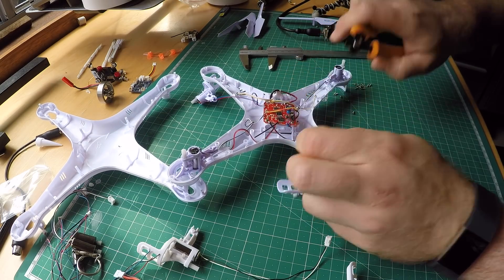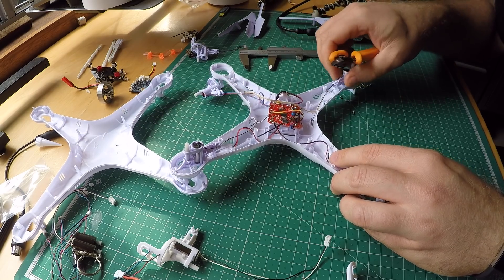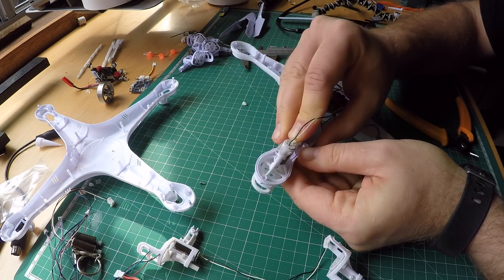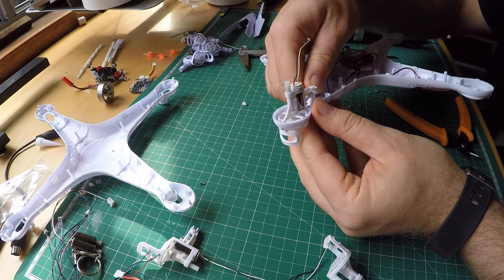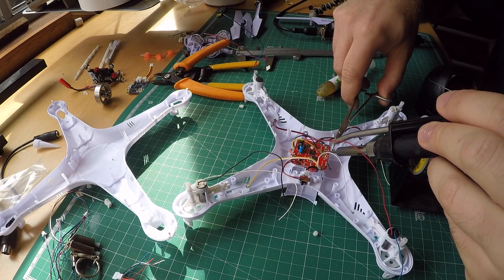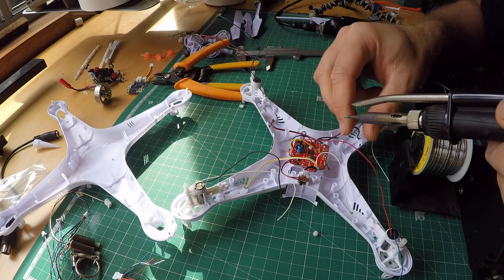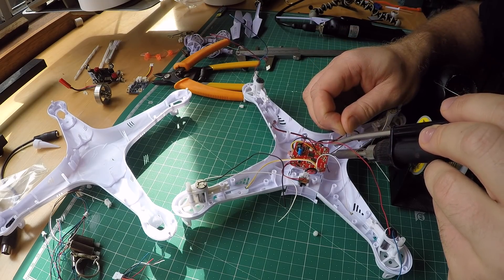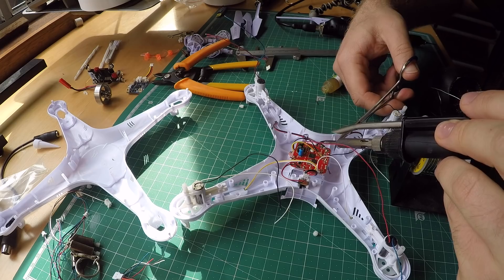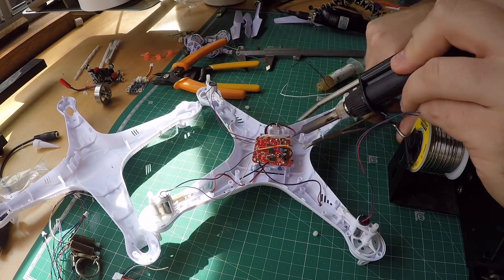To remove the old motors, I just cut the wires and leave a couple of millimeters on there just to give me an indication of where I have to solder later on. Pop them all out and install the new motor pods with the larger motors. To make sure I'm getting the soldering right, I'm removing one little wire piece and adding the related motor wire in its place before moving on to the next solder point. If you desolder them all at once and then try to get it right — good luck.